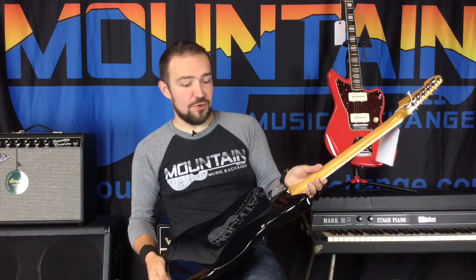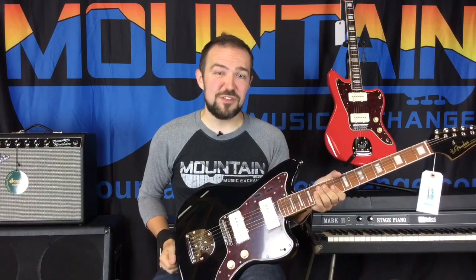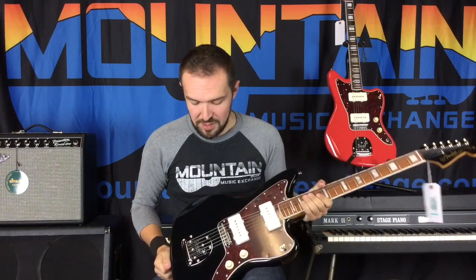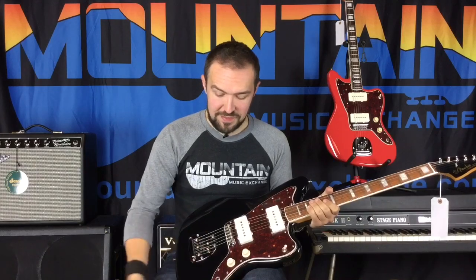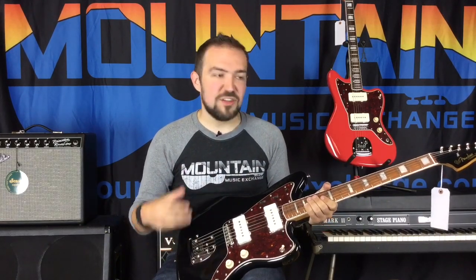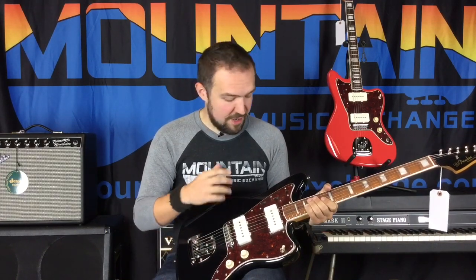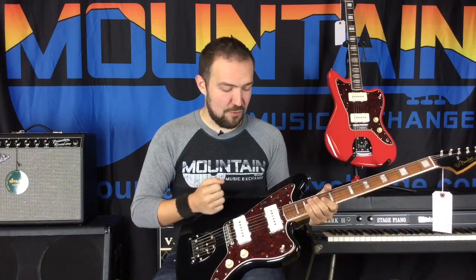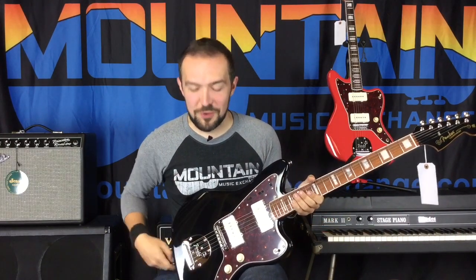These are super, super nice guitars. They're going to give you a very vintage look, very vintage feel, very vintage sound. You're going to get with these a nitro lacquer finish, so you're going to get that old school Fender feeling guitar. It's going to wear right, it's going to let the wood breathe a little better. So it's going to be a very, very cool down the line kind of guitar — when you're playing, you get some of that nitro wear and it just ages just right. It's super cool.